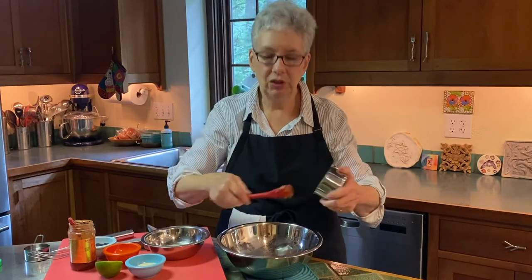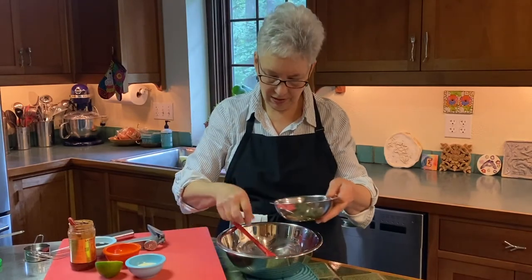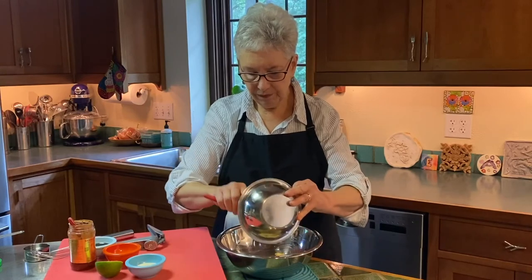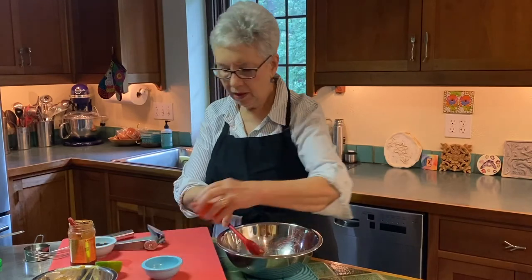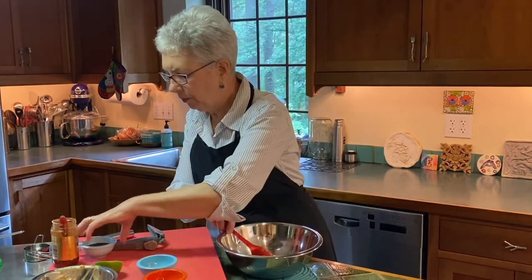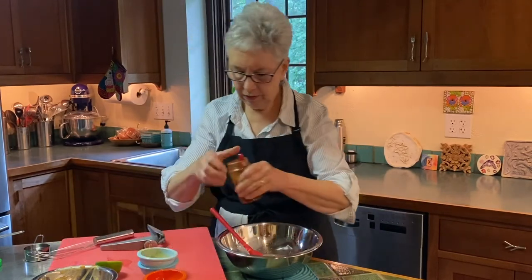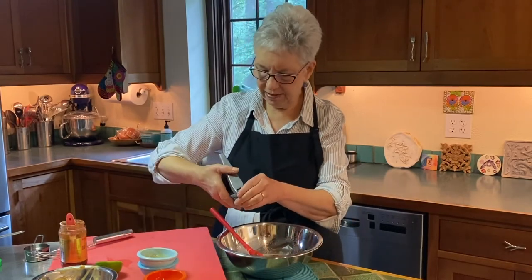I'm putting three quarters of a cup of peanut butter in here. This is an assembly sauce — you don't have to cook anything, so this is a really great hot weather dish all the way around. I've got lime juice and hoisin sauce that I'm putting in here. I've got some sugar, a little sesame oil, some soy sauce, and a Chinese chili paste — this is the hot stuff. So if you don't want it too hot, put a little less in or don't use it at all, but it does add a lot.